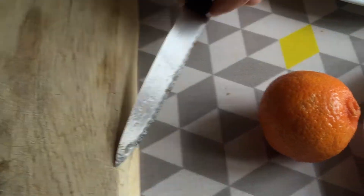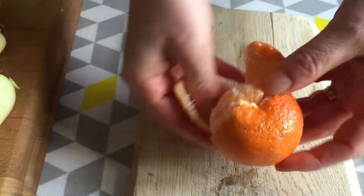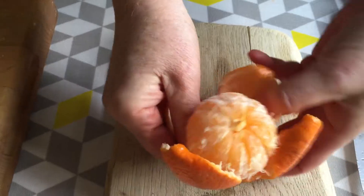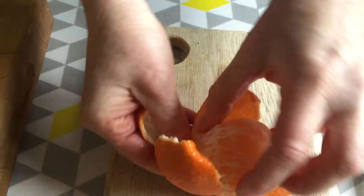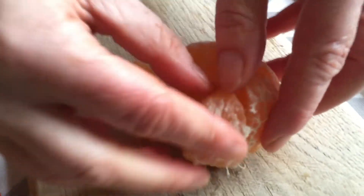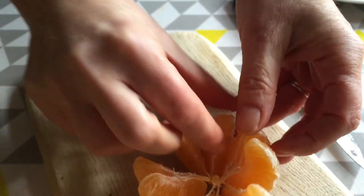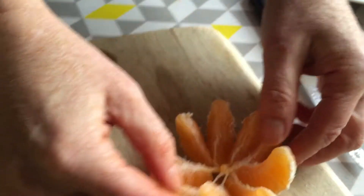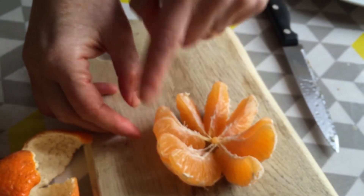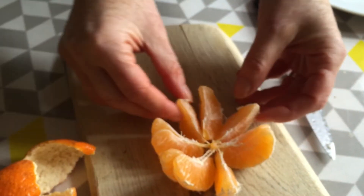Now let's do thirds from the satsuma too. Who knows what's inside — is it going to be a surprise? Let's have a look and see how many segments we've got. This really is making fractions every day — it's not about accuracy of the fraction, but it's about the concept of pieces. How many have we got? Two, three, four, five, six, seven, eight, nine, ten — wow, ten! So you can do tenths.